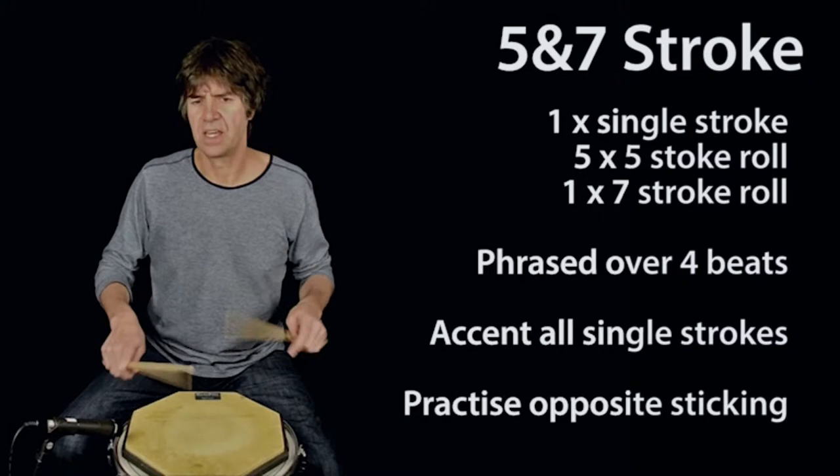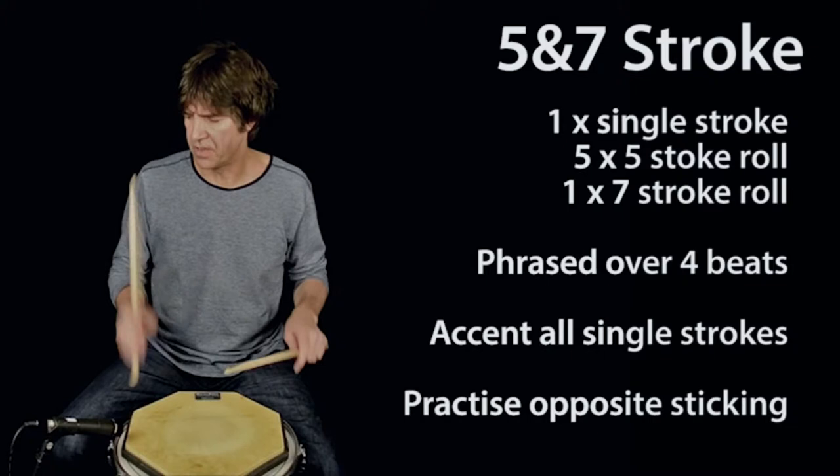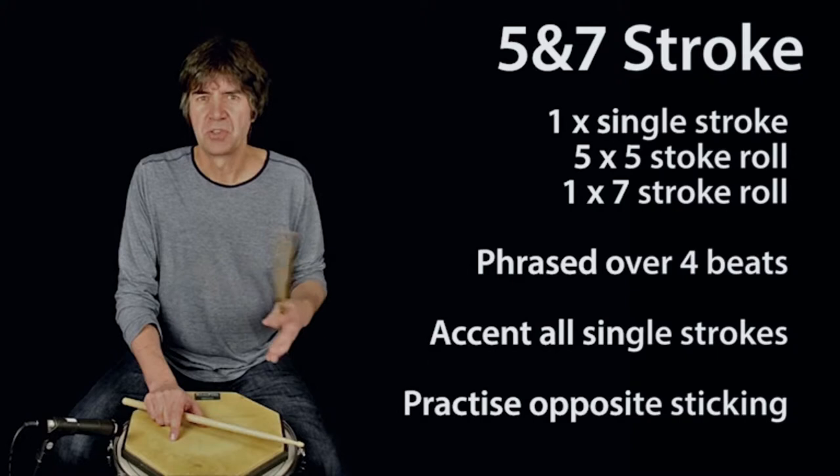one e and a, two e and a, three e and a, four e and a. The five and seven stroke exercise ends on the opposite hand to which you started, so remember to actually practice this starting on the left hand as well as the right.